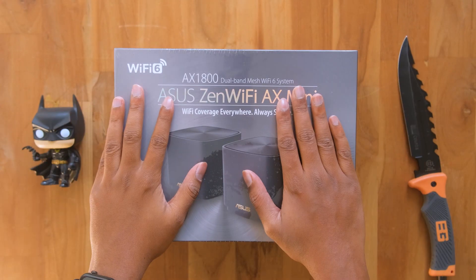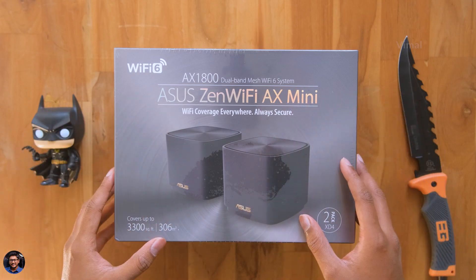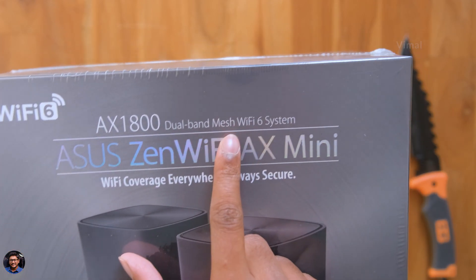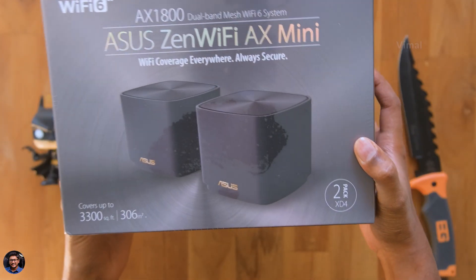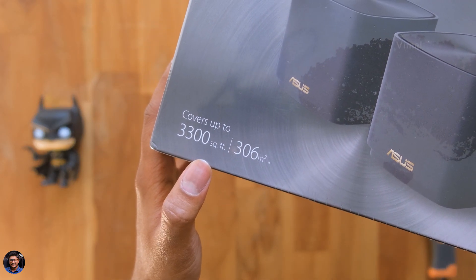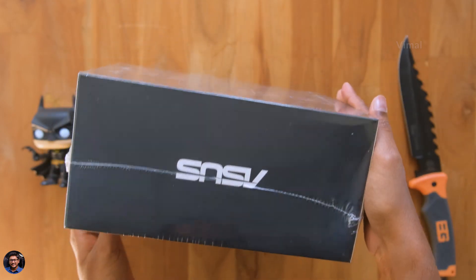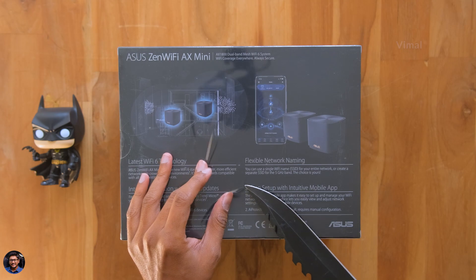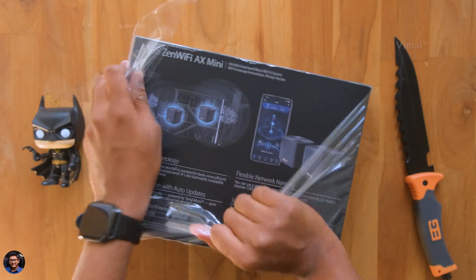So a mesh Wi-Fi system is used to eliminate dead zones and greatly improve coverage, speed, and performance — and on top of that, this is the new Wi-Fi 6 edition. Here's the ASUS ZenWiFi AX Mini — it's an AX1800 dual band mesh Wi-Fi 6 system. It comes in multiple variants: this two-pack variant covers up to 3300 square feet, and the triple pack covers up to 4800 square feet. The ASUS branding is on the box and the back mentions the new Wi-Fi 6 technology and easy setup using the ASUS mobile app.